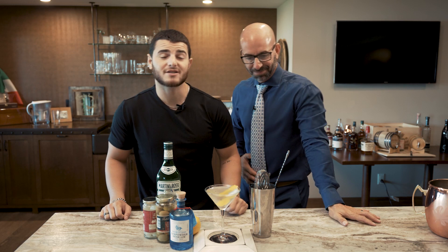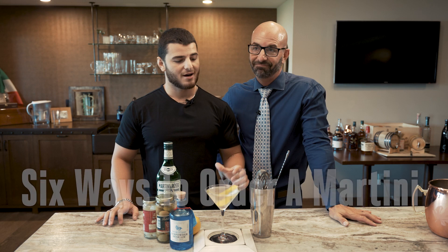What is up, everybody? This is Johnny. This is John. And we're going to teach you the six different ways to order a martini at the bar. Now, why do you think this is so important for people my age, but also people your age?